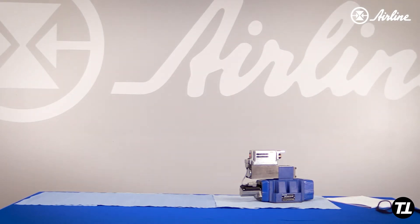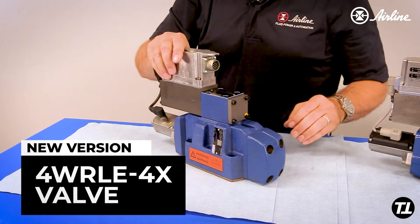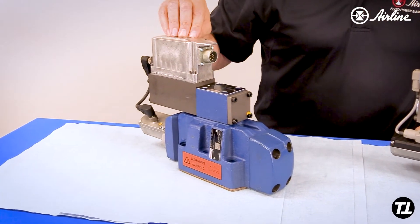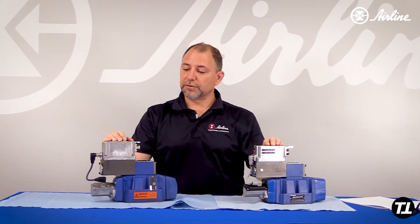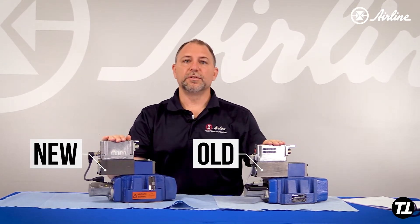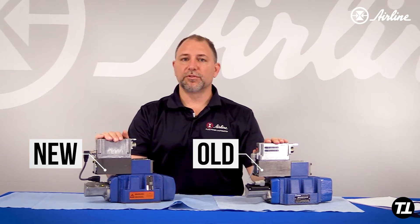So this valve has been replaced by the 4X valve. This is the 4X valve, which looks an awful lot like the old one. What we want to talk about today is the differences between the old one and the new one, so that when you're replacing the old valve, you can replace it with some confidence.